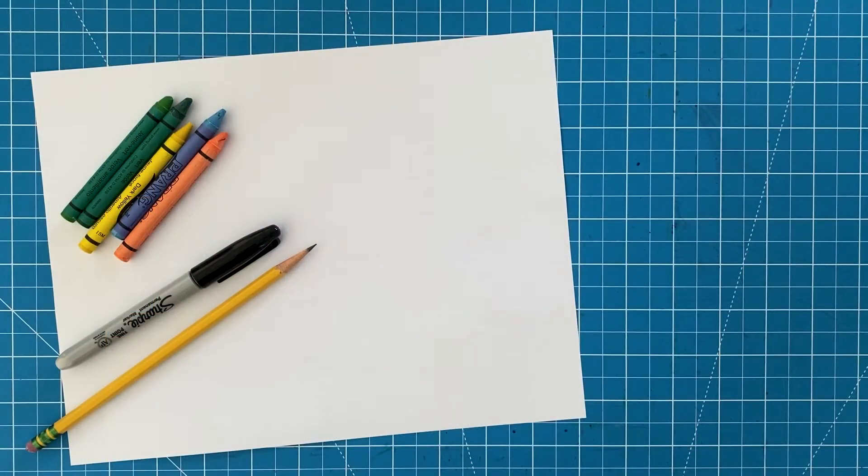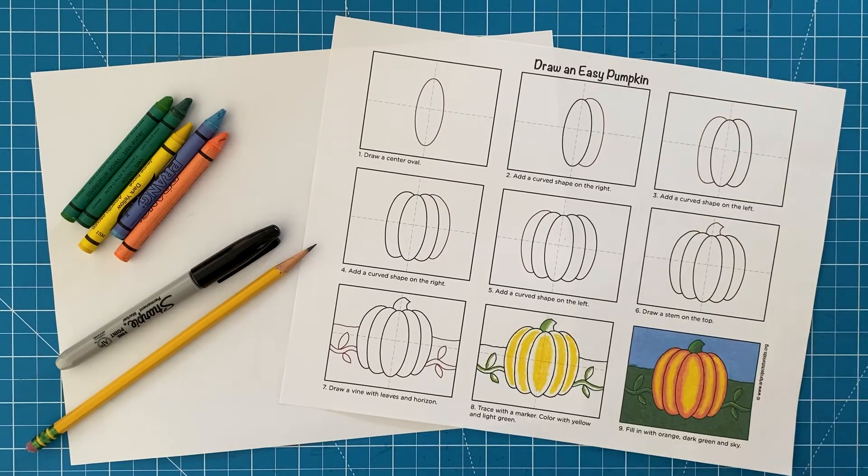First, you do need to collect your art supplies: a sheet of drawing paper, pencil, black marker, and crayons. You can also download this free How to Draw a Pumpkin tutorial from my website.